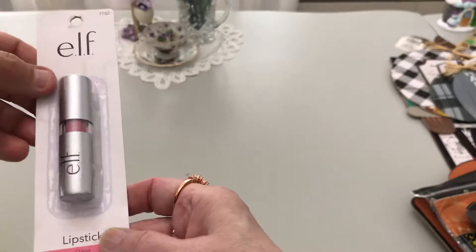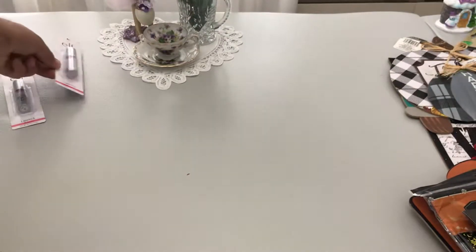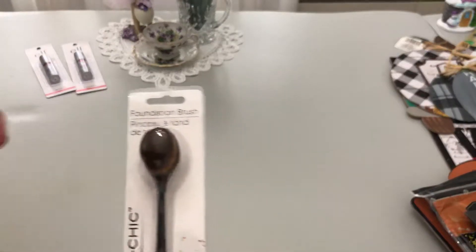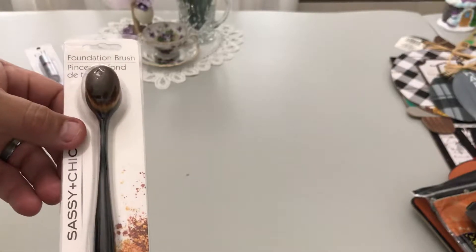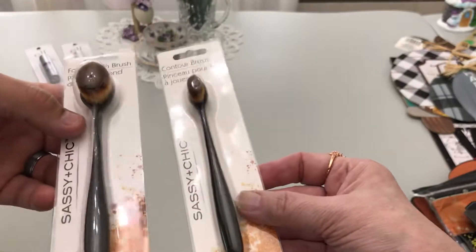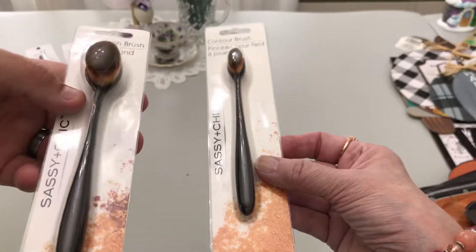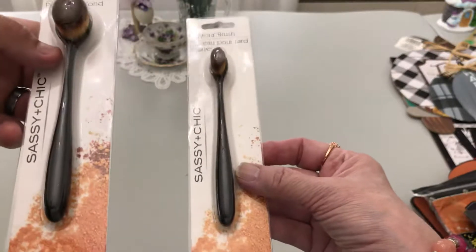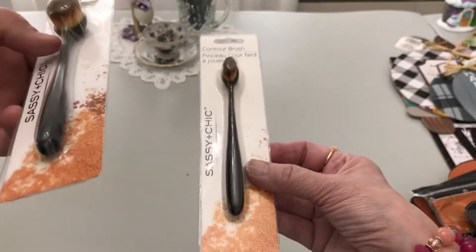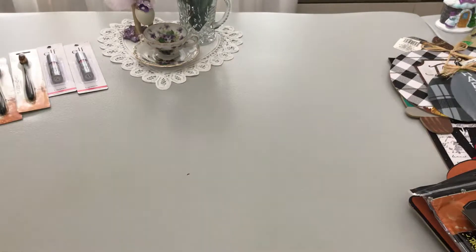I got ELF lip color — the shade is Classy. I've gotten this before, I love ELF products because they do not test on animals. I got it in Classy and also in Flirtatious. I also got a foundation brush — this size and that size — not for makeup, but for crafting. It turns out these have ink on them because they came from the craft room!